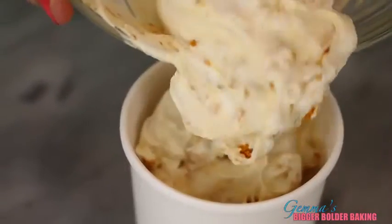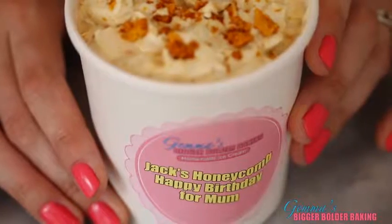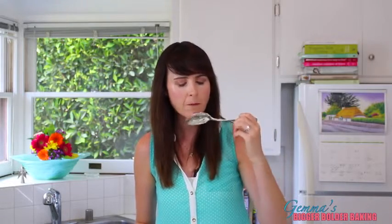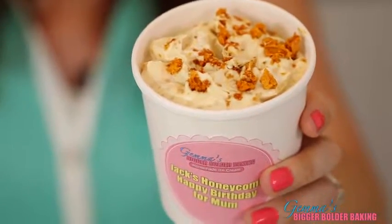Because this honeycomb ice cream is for Jack's mom's birthday, we're going to personalize it with a sticker. I'm just going to taste it to make sure Jack's mom would like it. Oh yeah — she would really like this. We're going to pop this in the freezer and then onto our next flavor.